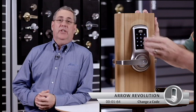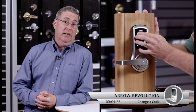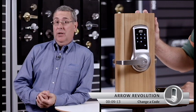Now Mike is going to change the code on the Aero Revolution lock. The first thing you may notice is that it's voice prompted, which means that this lock actually talks you through the process of changing the code, meaning you don't have to bother with all the written instructions. This lock can talk you through the changing of the codes in three separate languages: English, French, or Spanish.